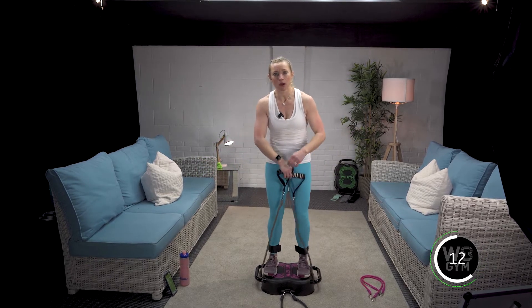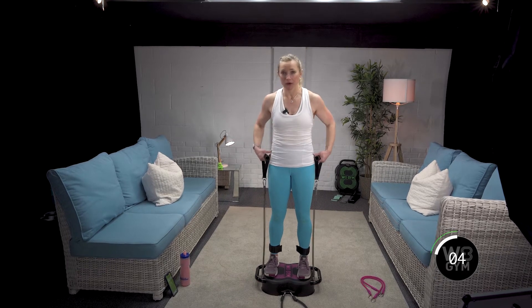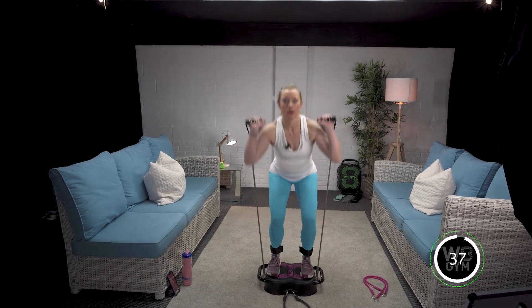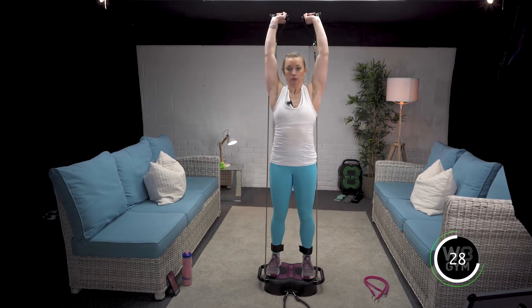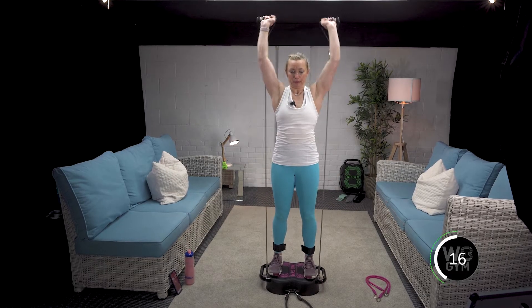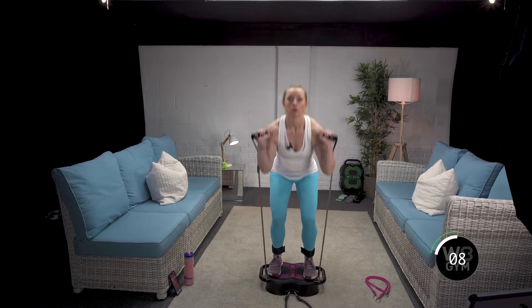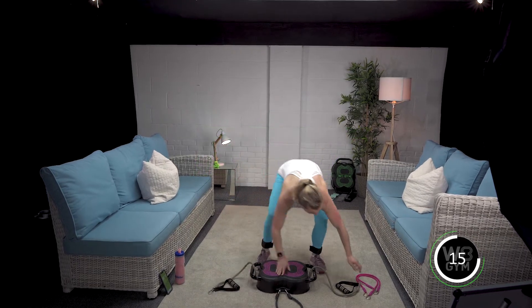Get yourself set for the next round — five seconds to go. Reset those hands, shoulders back and down, no flailing of the ribs. Breathe in, exhale up. Actively squeeze your bum, shoulders back and down. 15 seconds guys — keep the palms facing out. Done, but my arms are on fire!